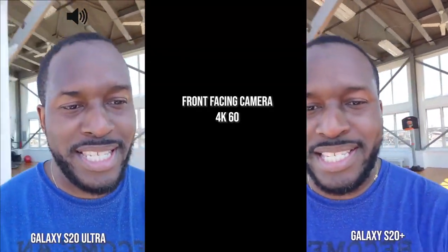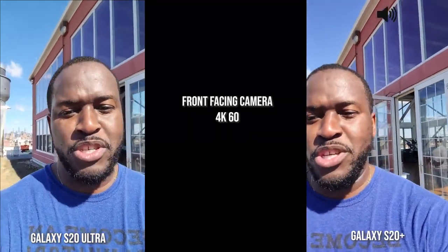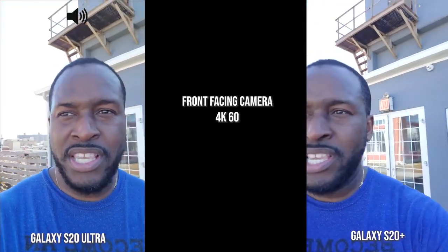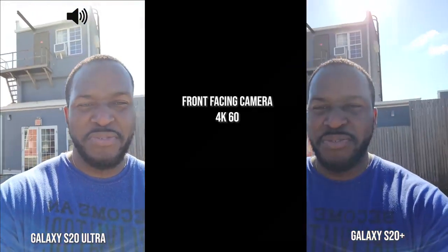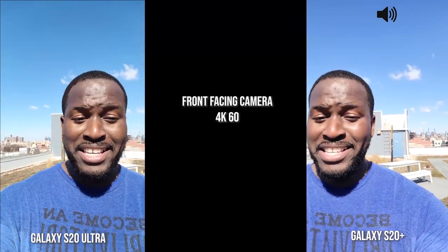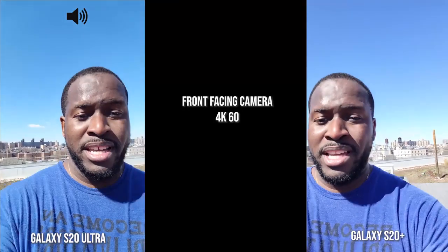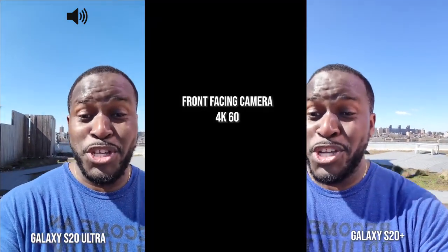Hey guys, this is 4K 60 with both the S20 Plus and S20 Ultra, and I'm gonna walk around front-facing camera. I know you guys asked for this, so I will be doing this as well as also adding the iPhone, trying to pay attention to what you guys want. I'm in the sun there, so I'm gonna face the other way and you can clearly see the skies, and I'm gonna walk in this direction. You get a good idea of what this camera actually does. I'm gonna walk a little bit faster front-facing and then let's switch to the rear.